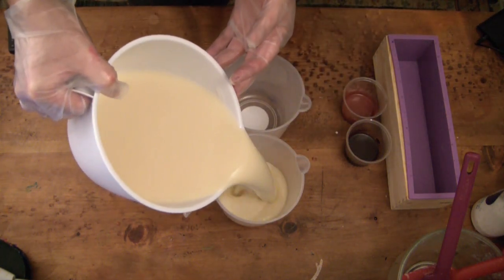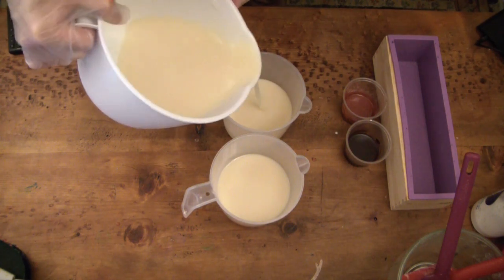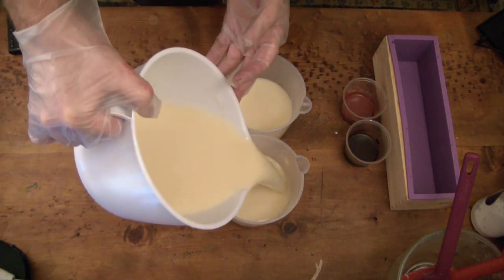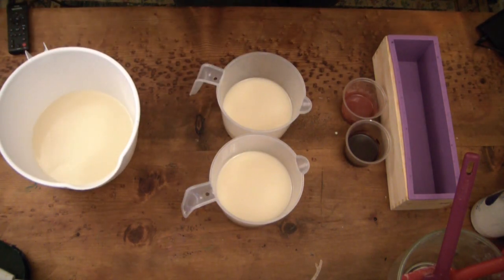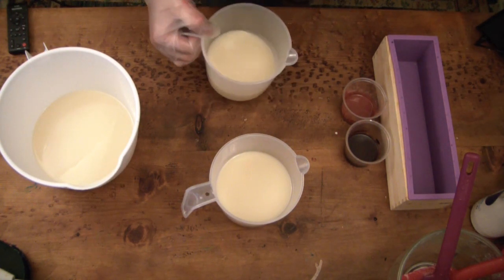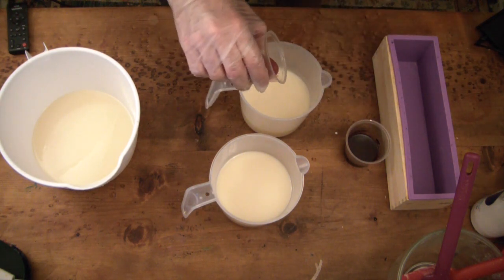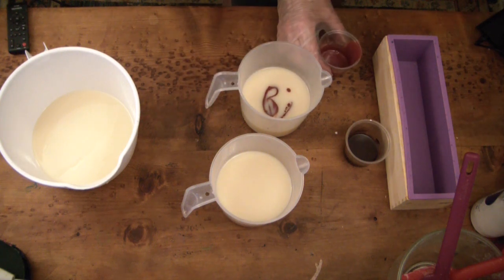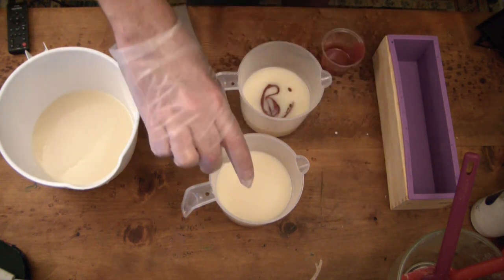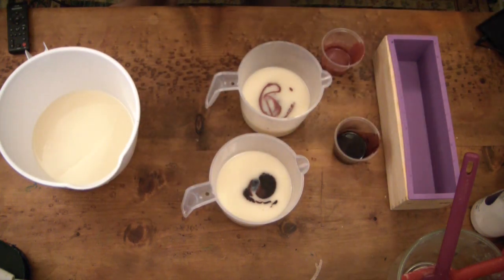I'm going to be doing an in-the-pot swirl, because usually the wood grain looks I've gotten before were accidental doing this very thing. So I'm hoping for a similar result but with better colors — colors that are more wood-like. I know going in they don't look much like wood colors, but I have faith.